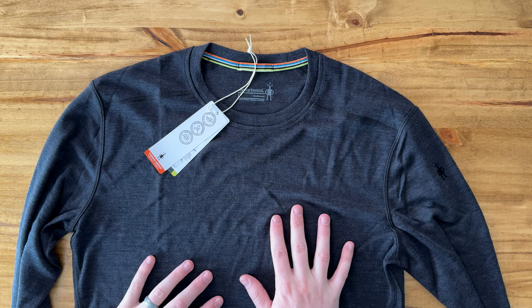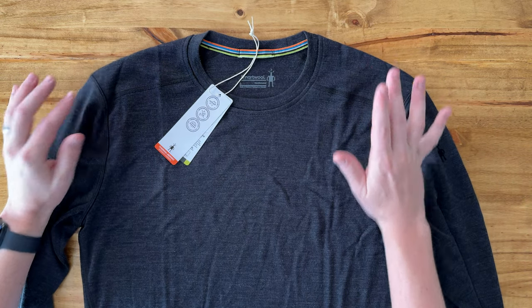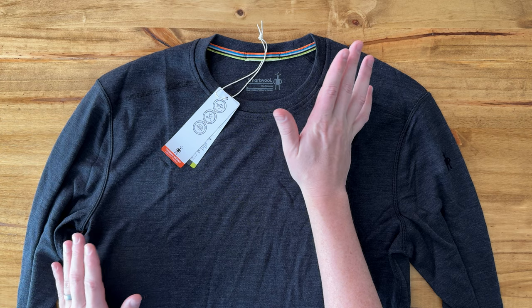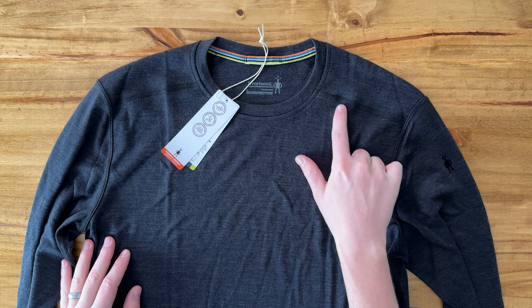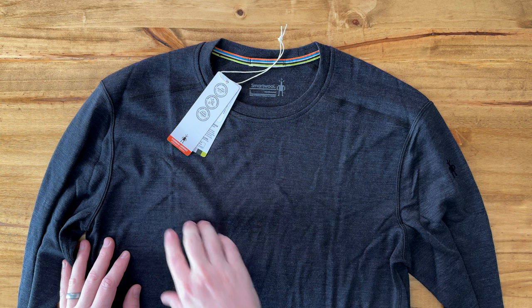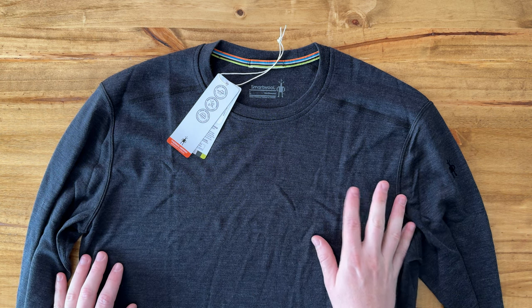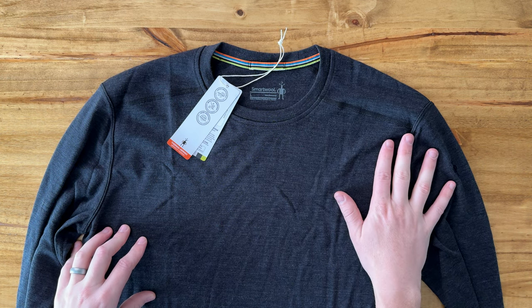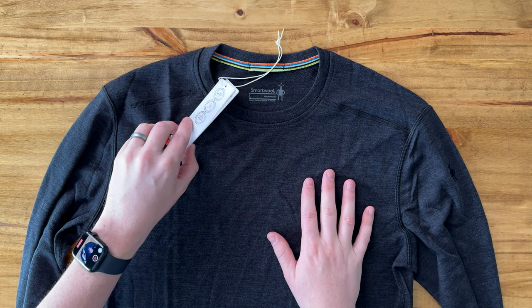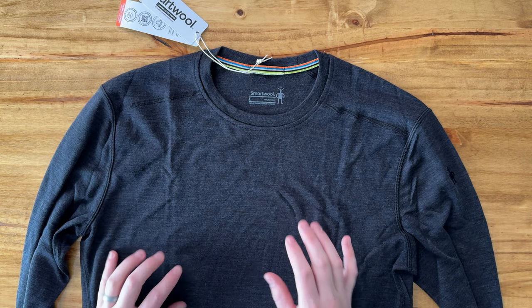This is a size large. I'm typically a size large and it fits true to size. A few things I love about Smartwool are the colorations and just how quality it is. All the stitching is such good quality and there are no loose strings or other things that are obviously showing poor quality. Overall it's just really nice.